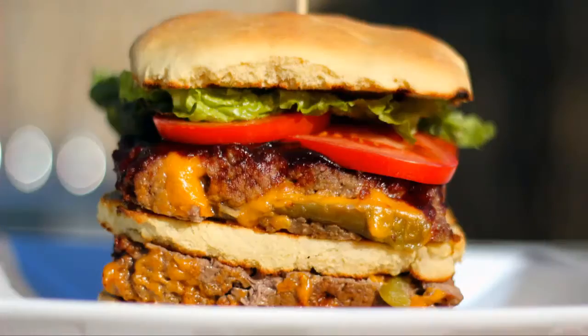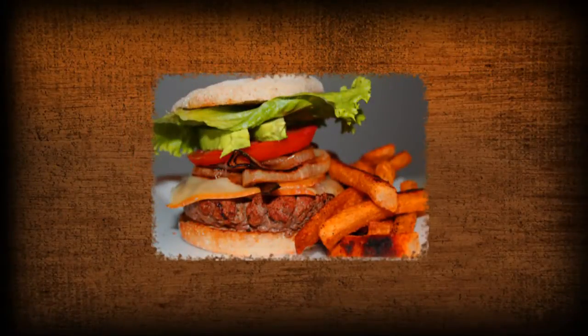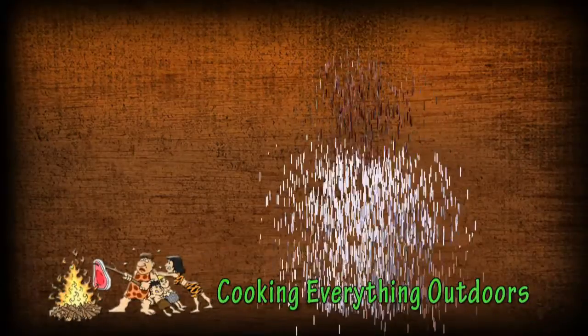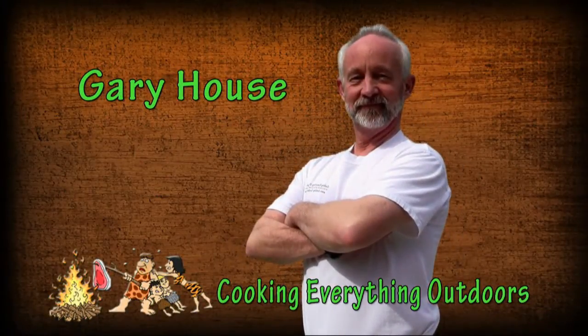Hey everyone. It's almost Super Bowl time, and I'm breaking out my Monster Stacker Burgers on the Cooking Everything Outdoors show. I'm Gary House, the Outdoor Cook, the Cooking Everything Outdoors show. I hope you try this at home.